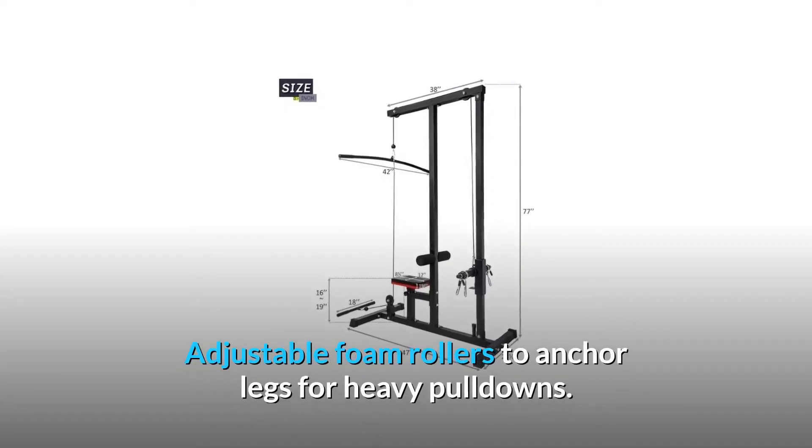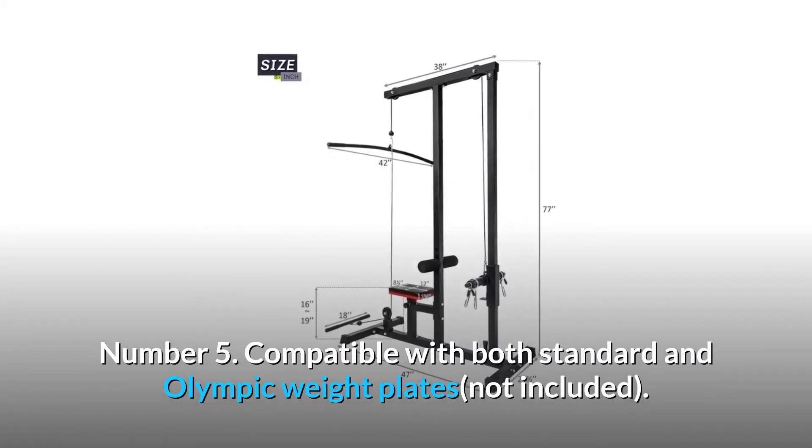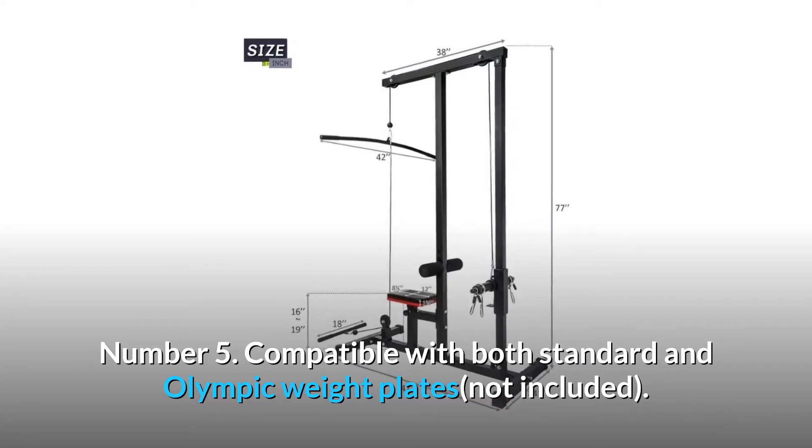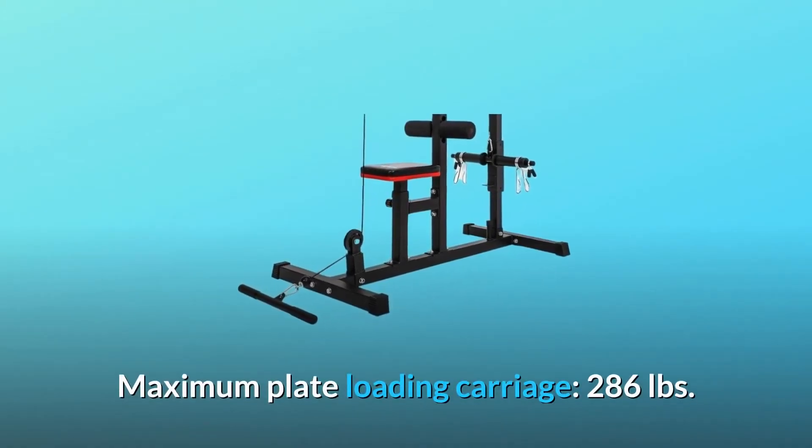Adjustable foam rollers anchor legs for heavy pulldowns. Number five: compatible with both standard and Olympic weight plates, not included. Maximum plate loading carriage is 286 pounds.